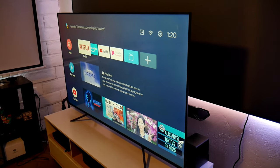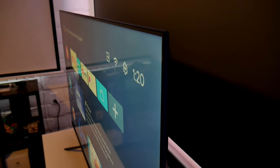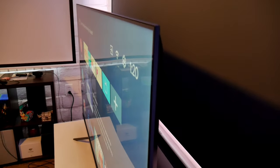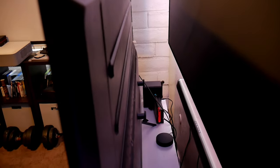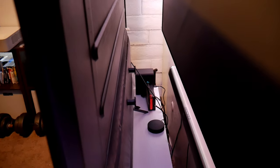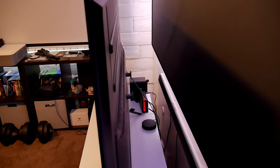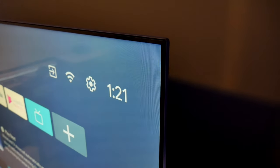Before I move on, I wanted to show you the build quality of this TV, which is not bad for the most part. It's made of plastic, so don't expect high-quality materials like aluminum or steel, but it looks nice and slick. This is a full array, but look at how slim it is — it's not supposed to have a thick body but it's very, very slim.